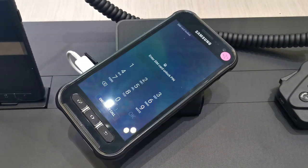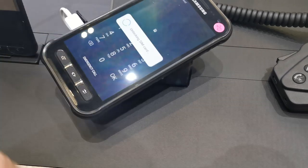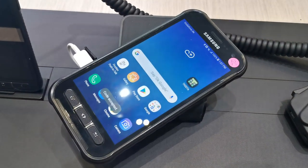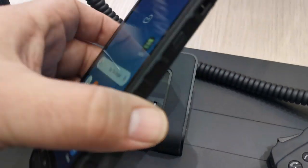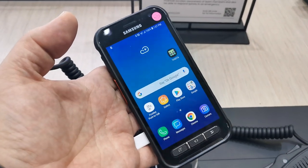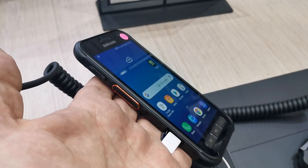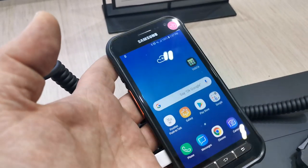So it's the SM-G889A. Let me just try and unlock this — I found out it has a super simple lock code. There you go. It's basically a Galaxy S9 in a super rugged package. It's a device that has been available in Korea and a bunch of other markets. It's for train operators and other security purposes.